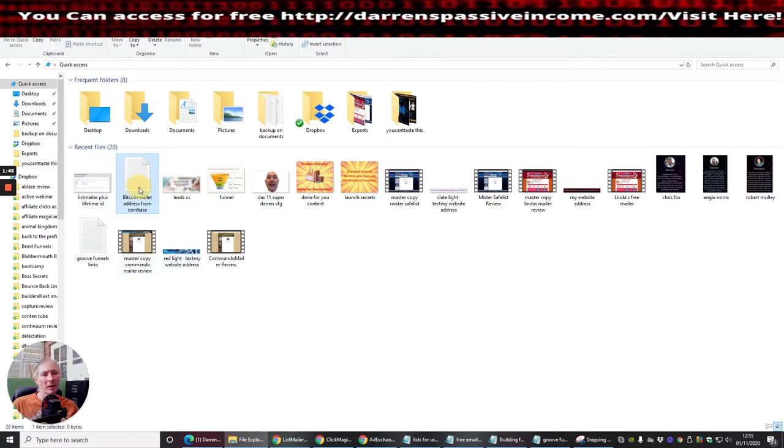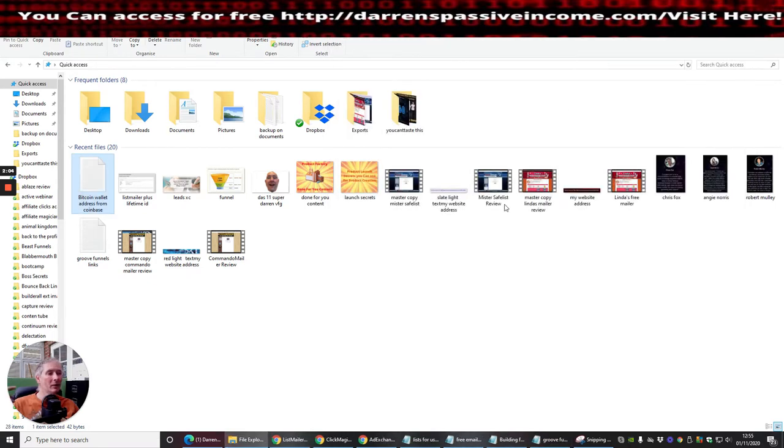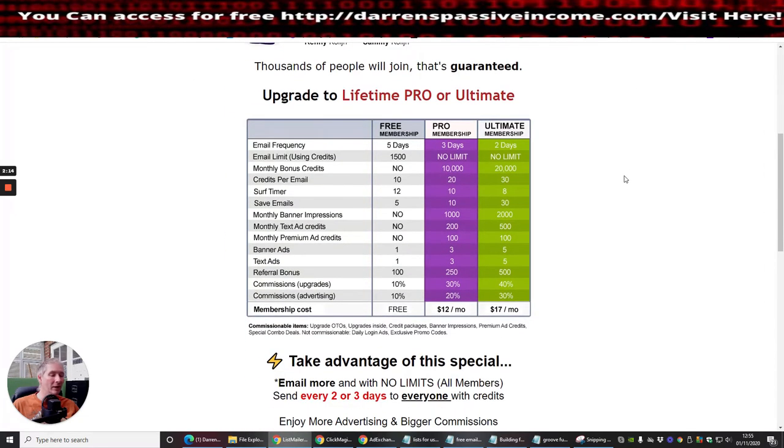You can use a Bitcoin wallet as well, which is really cool. This is my Bitcoin wallet address here — if any of you wanted to send Bitcoin to me, you'd click on this, paste it, and say how much Bitcoin you want to send. This is one of the beauties I'm trying to talk to you about.